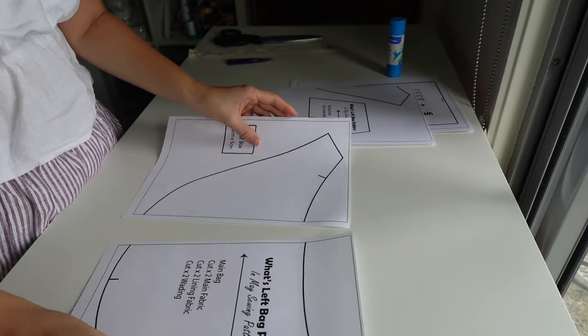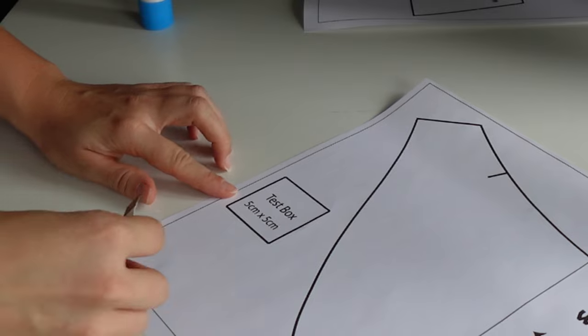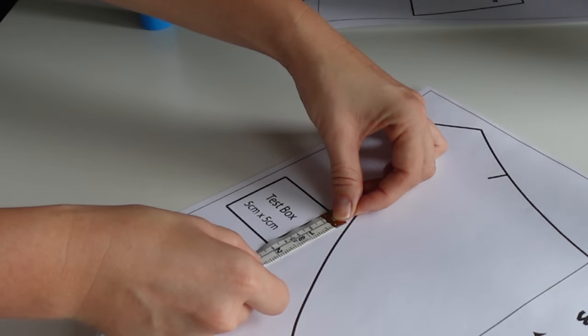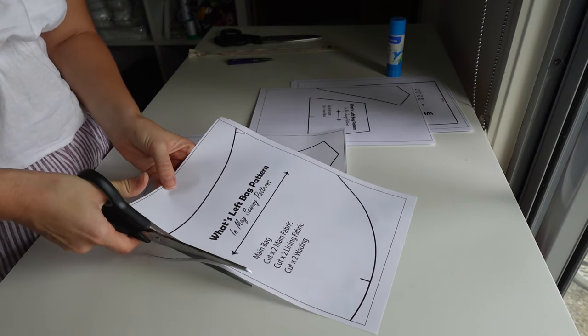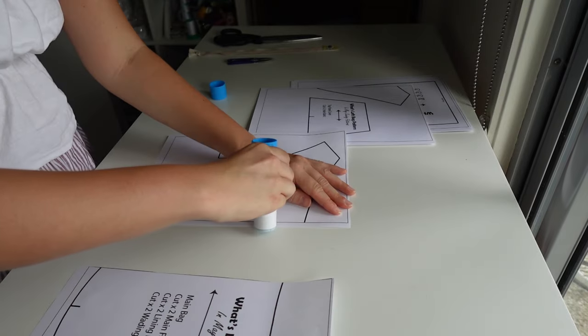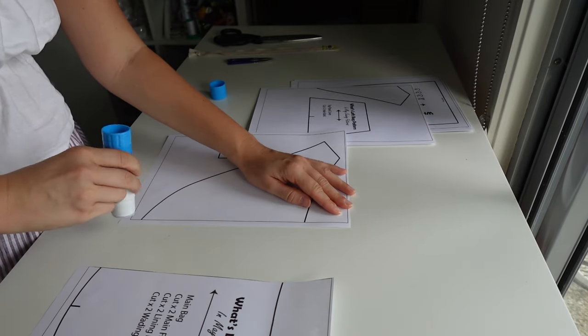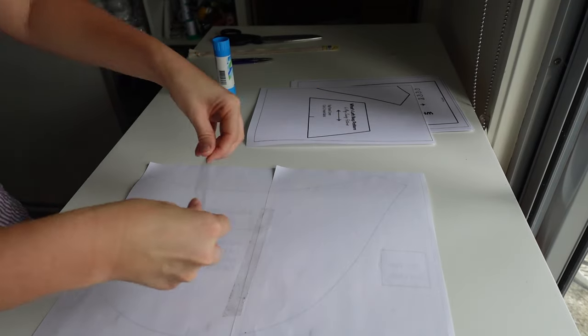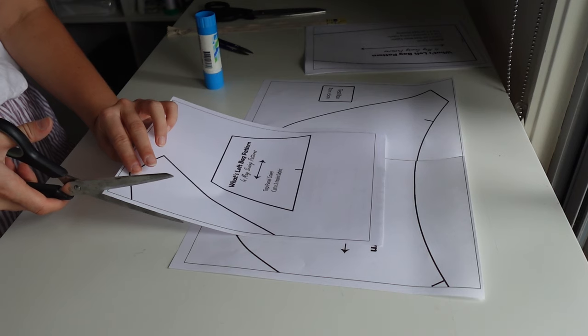Before we begin sewing, you'll need the What's Left Bag pattern, which you can find linked in the description below — it's available on my website to purchase. Once you download the pattern, print out the first page with the original settings and test this little box to make sure it's five by five centimetres. Then cut one side of your pieces of paper and sticky tape or glue them together. The printout versions will have the page numbers that need to go next to each other on the papers, so it's not as confusing.